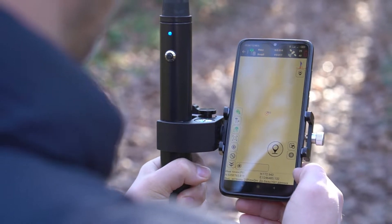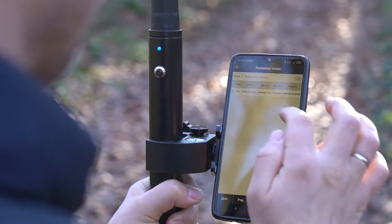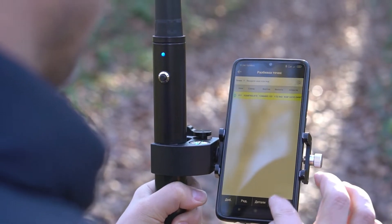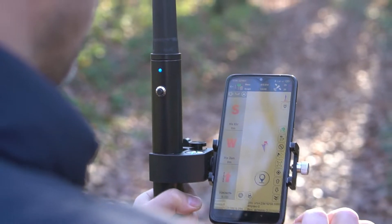Because of the receiver's dual-band frequency, the Walker RTK is known to work in dense environments. As you can see here, we are having a stable fixed position with centimeter accuracy under quite dense treetops.